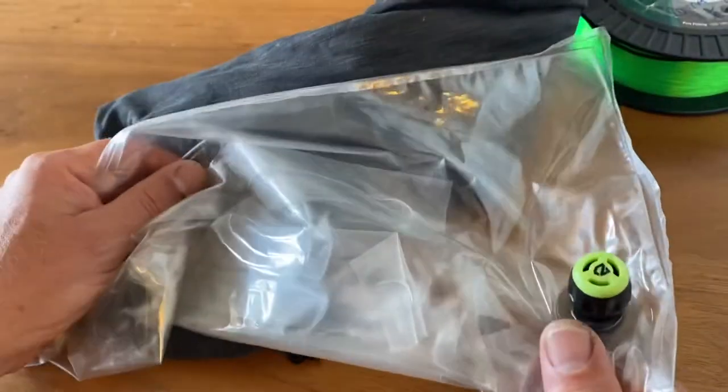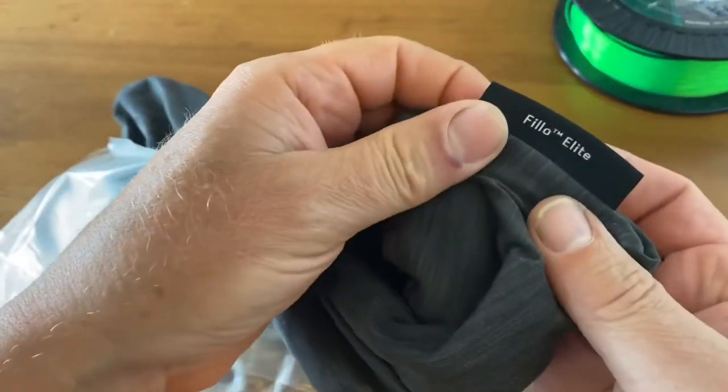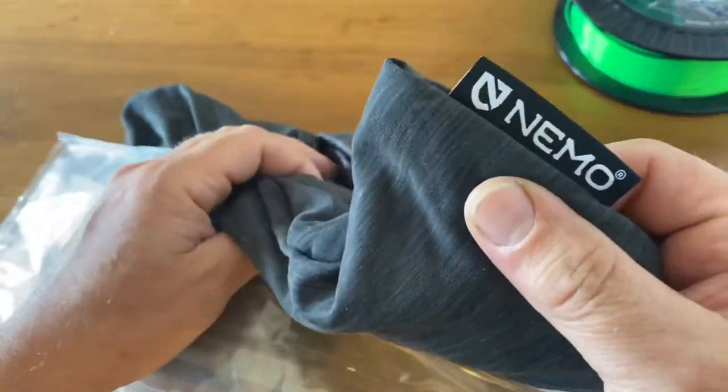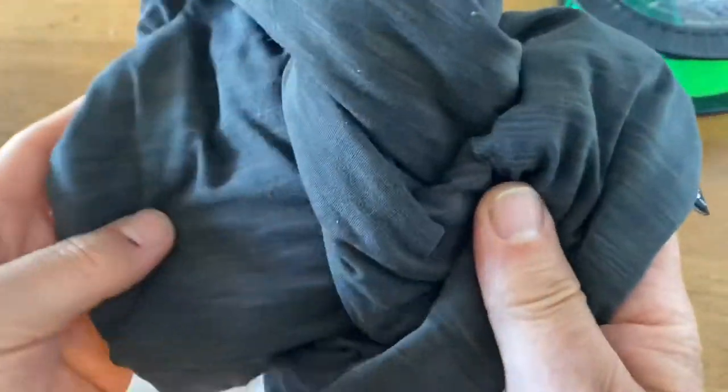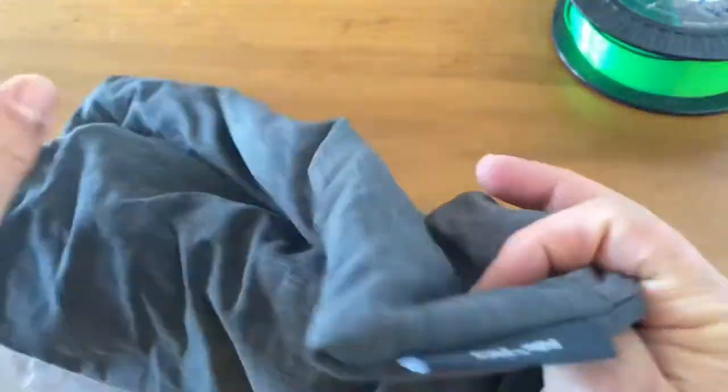Hey guys, I'm just going to take a couple of minutes to quickly show you some of the features with the Filio Elite backpacking pillow produced by the company Nemo. The reason I'm showing you this is because some of these features they don't tell you properly on the labeled packaging that you get with the pillow.